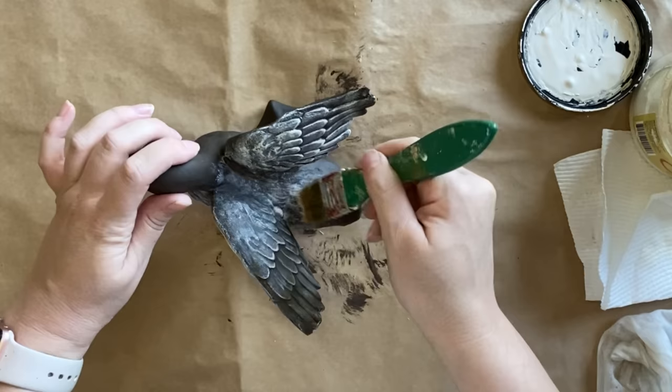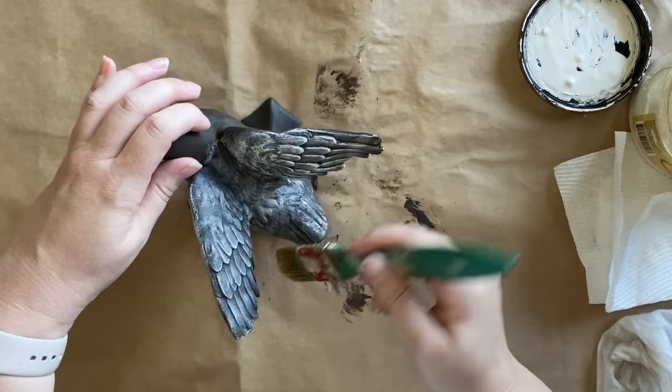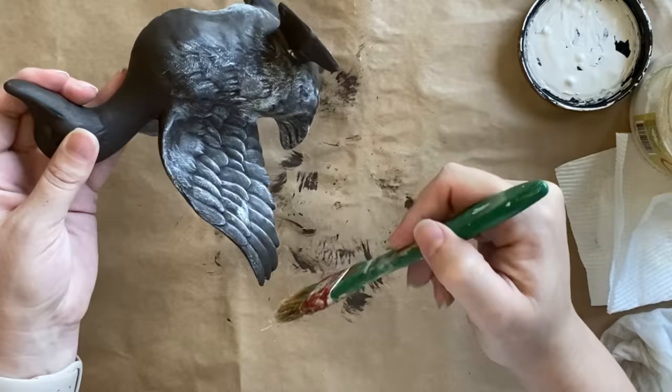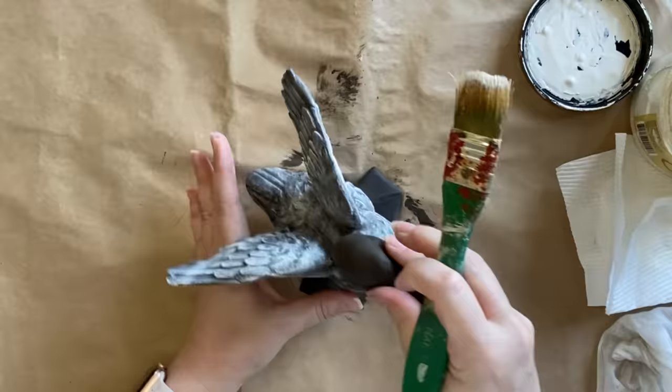Just remember that the glaze and wax are going to sit in the details, whereas dry brushing highlights the edges. So again, it just depends what look you want to achieve. This is definitely a very subtle look and the key here is really to have very little paint on your brush. If you're working on a piece that doesn't have those details, you could add texture to a flat piece using Dixie Belle's Sea Spray in your paint to create a sort of stone texture.